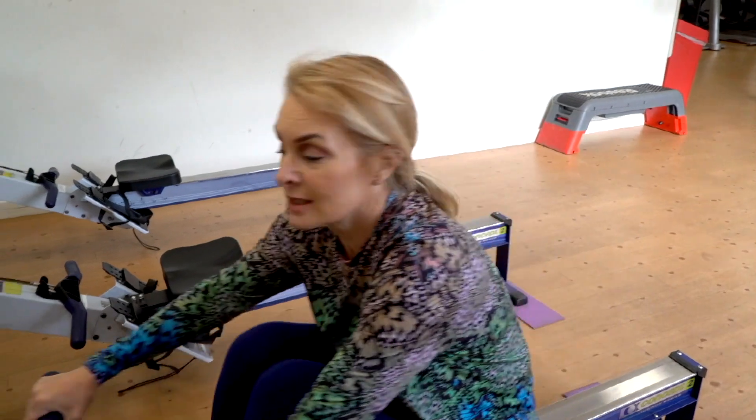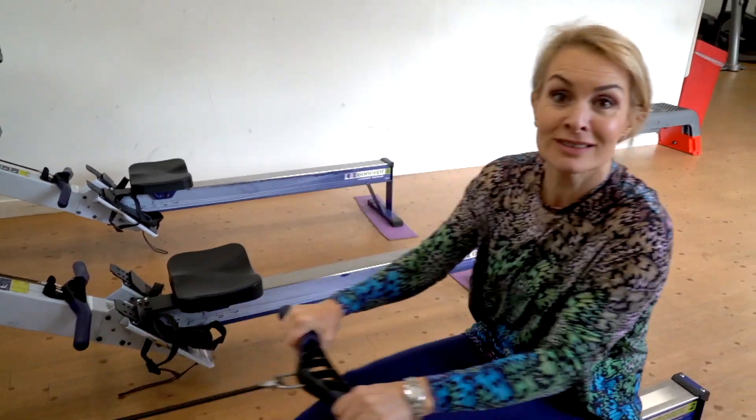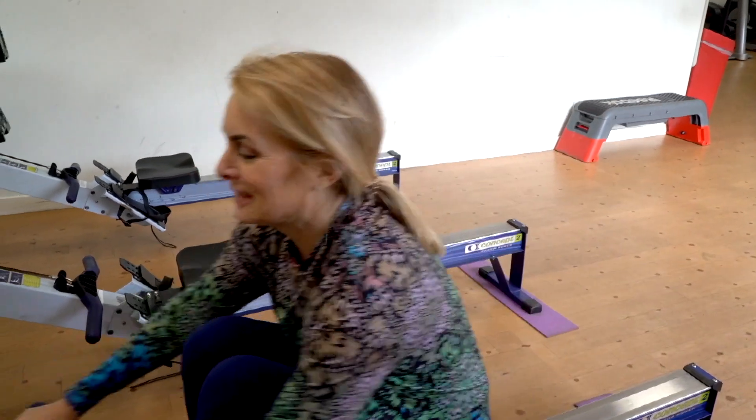I'm going to do 10 minutes on this rowing machine and this is great for everything. It actually hits more muscles than just about any exercise you can do. So it's good — I'm going to be dead at the end of this.